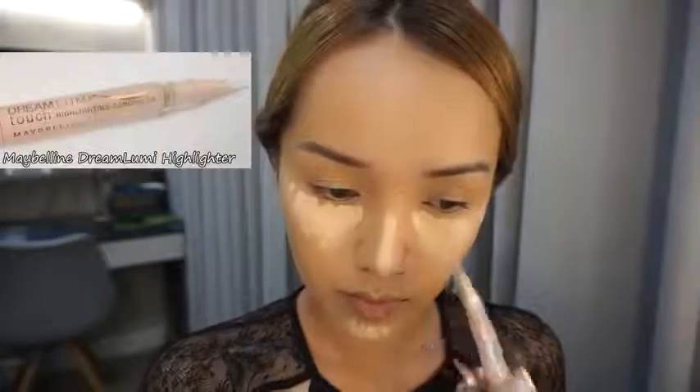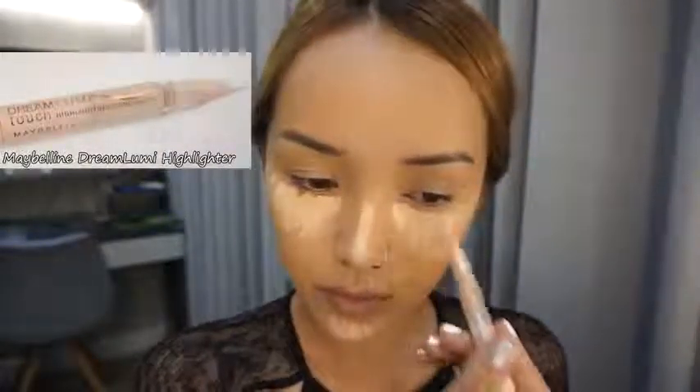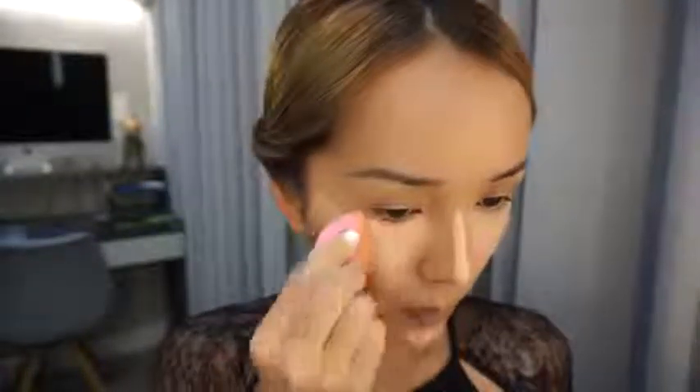Now I'm gonna cover those under-eye circles with concealer, and I also put some on top of my nose and on my chin as well. I also put some extra concealer and highlighter just to brighten up those areas. Again with the beauty blender, just dabbing and blending everything into my skin — I think this is the best technique to create a flawless, smooth, and beautiful finish.